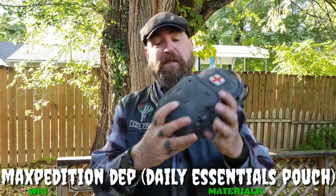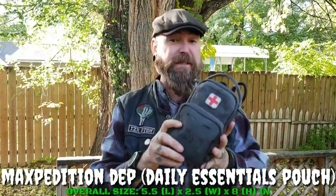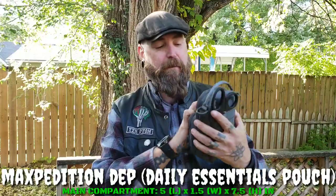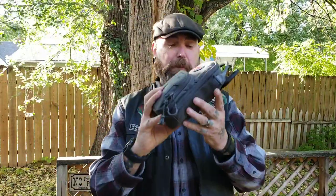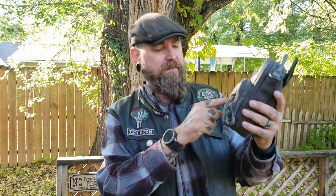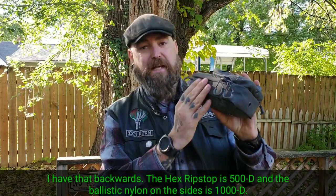This first aid kit is in a Maxpedition pouch called the DEP — it stands for Daily Essentials Pouch. It's supposed to be an admin pouch, but I use it as a first aid kit, as you can tell by the little first aid velcro patch I have right here. There is a velcro panel on the outside — hook and loop, however you want to call it. This thing is very durable, made out of laser-cut hexagon material. It is 1000 denier ripstop material, and the ballistic nylon on the side is 500 denier. It has YKK zippers with nice zipper pulls with rubber handles — very easy to grip whether you have a glove on or not. It has two compartments: the main compartment and a smaller front compartment.